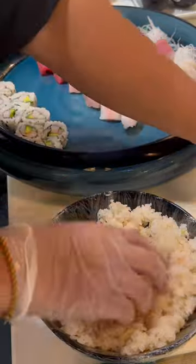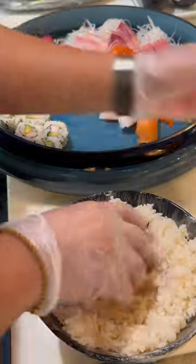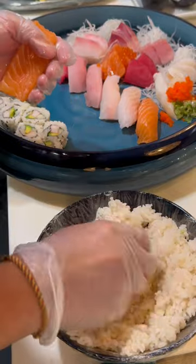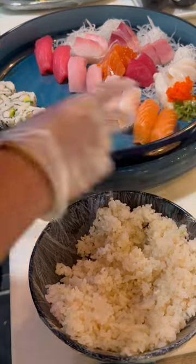Very healthy, very delicious. For the sushi, we have a 10-piece selection: tuna, yellowtail, snapper, and salmon. So here we go.